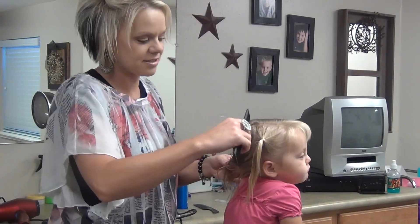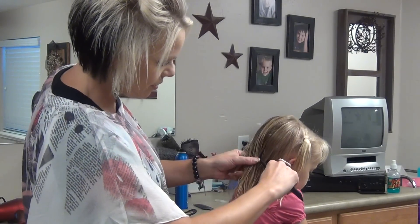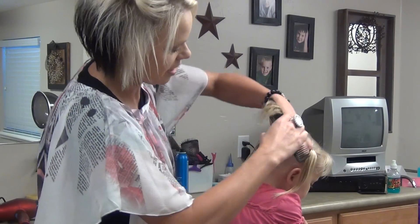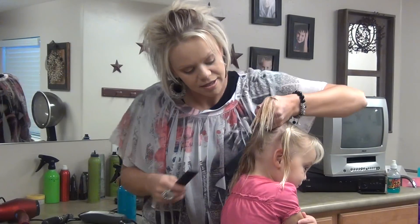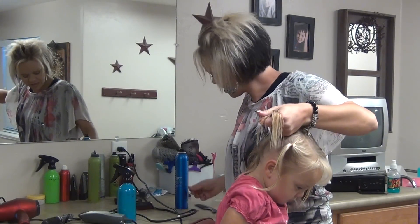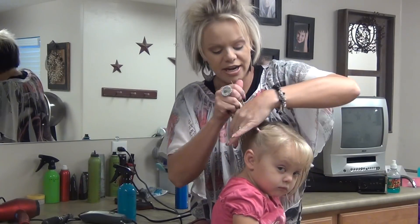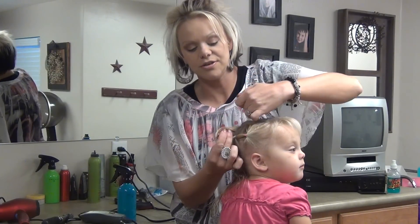Then the next one, you're going to come — okay, hold still. You're going to do another section, just going to comb this. And then I'm going to do a blue elastic. You're going to grab this, bring it over here, and add those two together.